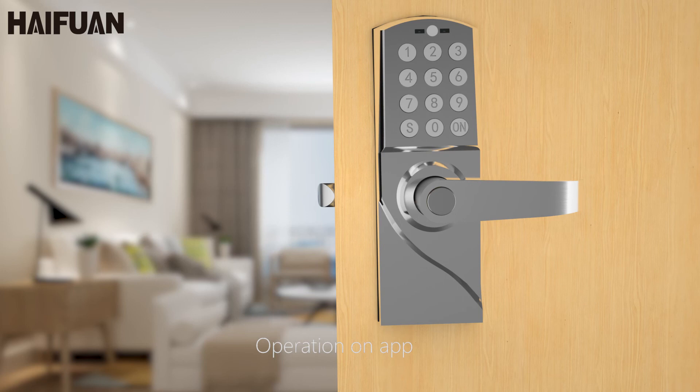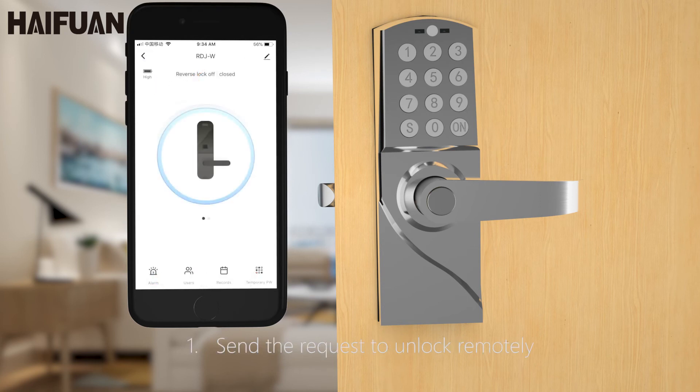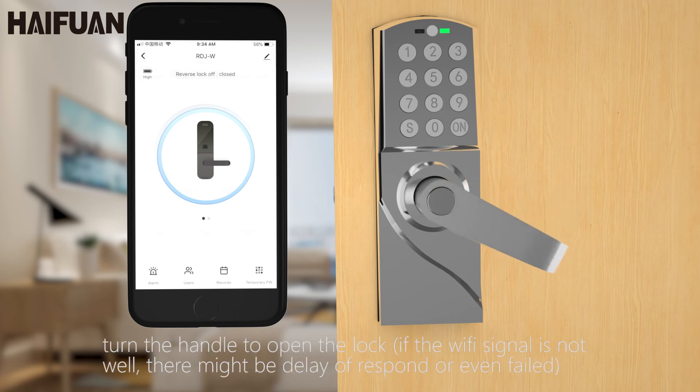Operation on app. Log in to the lock just added. 1. Send the request to unlock remotely. Input 8, 8, 8, 8. On keypad. The app will receive a message of request to unlock remotely — allow it. Turn the handle to open the lock. If the Wi-Fi signal is not well, there might be a delay in response or even failure.